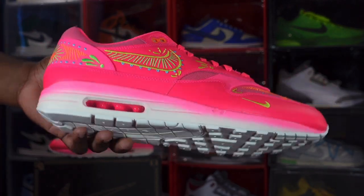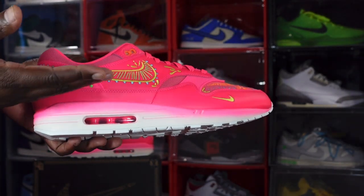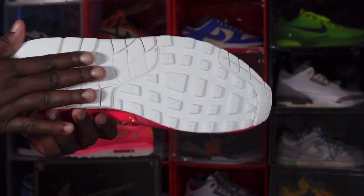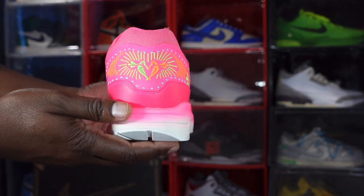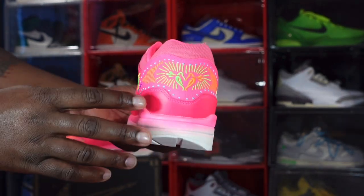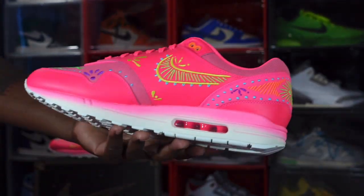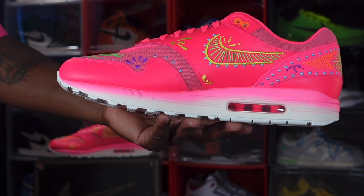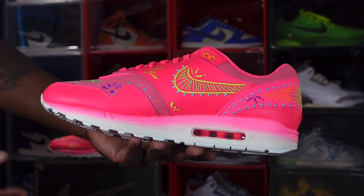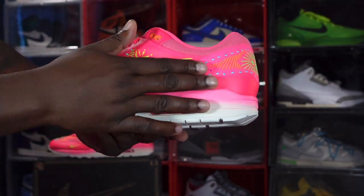You have a polyurethane midsole with a visible air sole unit — you can see the clear bubble with pink inside, and a gradient from pink to white on the midsole leading to an all-white Air Max One outsole. On the heel there's no 'Nike Air' text like you have on most Air Max Ones. You do have more embroidery back there celebrating the Day of the Dead, along with a Nike swoosh and all kinds of other cool details.